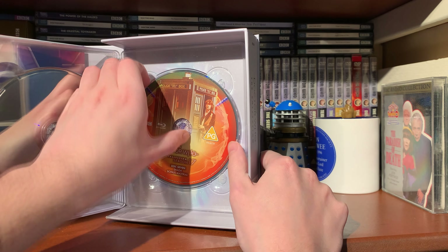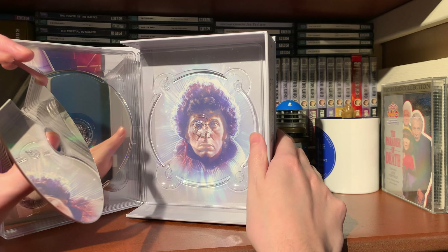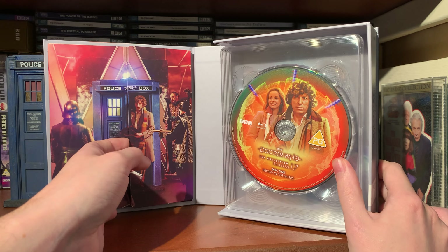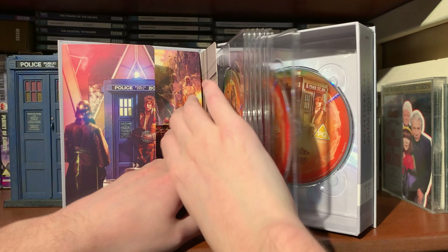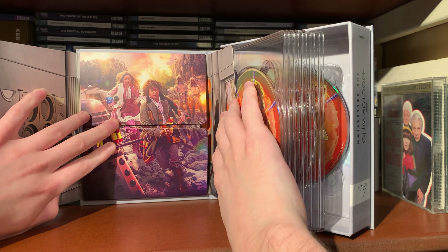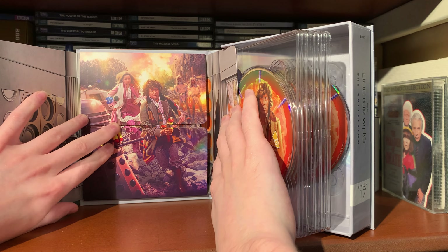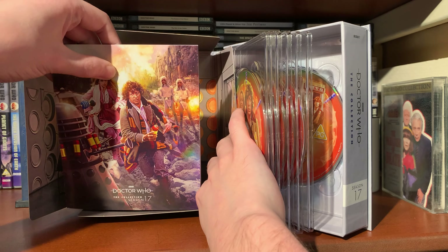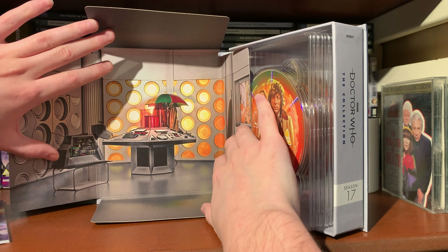Disc six is Shada with Chronotis and Romana, and the final disc - disc seven - is Shada and bonus material. If we remove that, we'll have hopefully a Fourth Doctor image - there we go, the Fourth Doctor in his title sequence. So that is the discs. If we open the booklet, there we've got a lovely Soldeed there - love him, what a man. And we open it up to a lovely Destiny of the Daleks display.